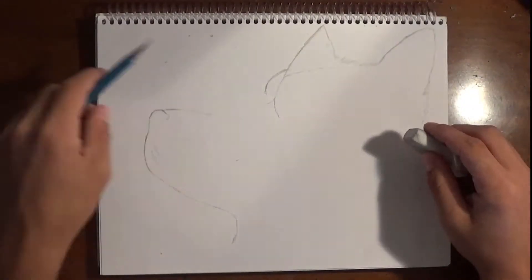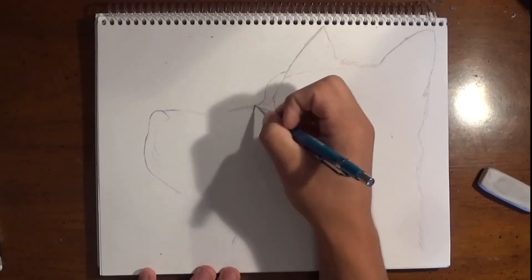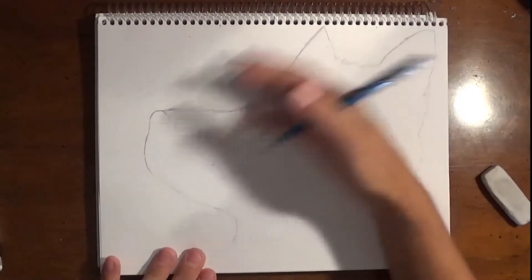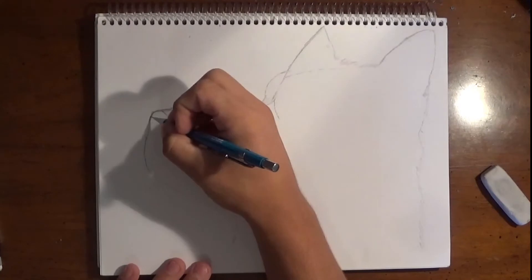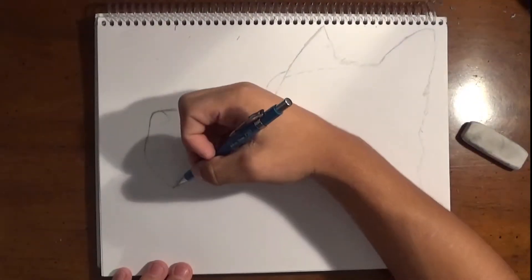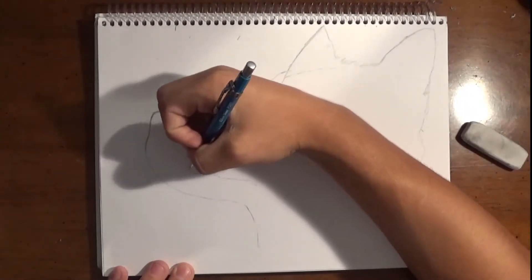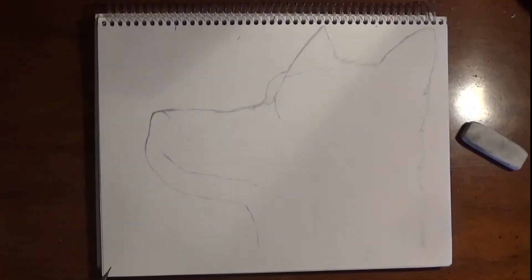To start off by drawing your baby wolf, you want to do the outline. Make sure your outline is very light, because if it's dark and you mess up, you're going to have to erase it and erase it, and that's just going to leave smudge marks and scratches in your paper. So make sure you always — I mean always — do your outline very light. You can always darken it later.